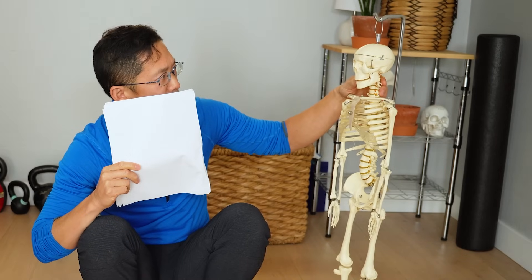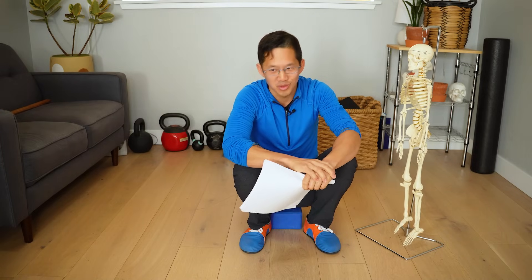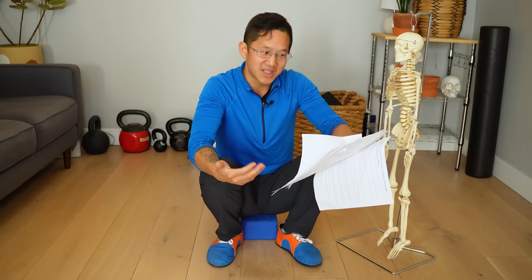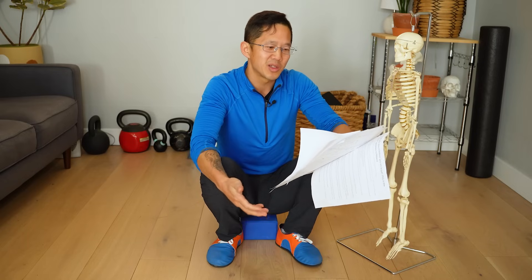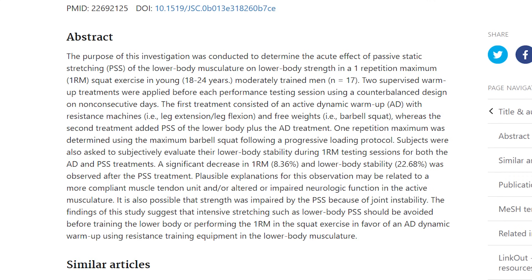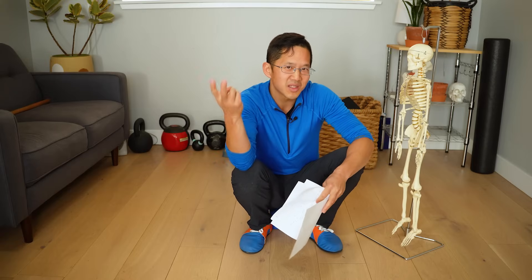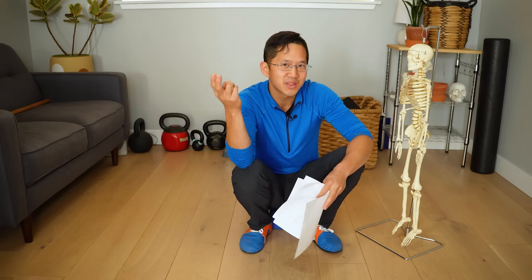What happens if you do one-rep-maxes a couple of times a week? The first time it might feel fine and the second time it's going to feel like crap. So unsurprisingly, the 17 men in this study did worse on their second one-rep-max lifting session and they also felt worse in terms of balance and stability — which, again, if you're doing two sessions of one-rep-max lifts in one week, you're doing it wrong.